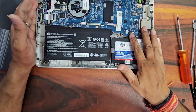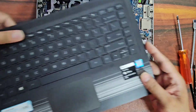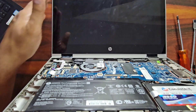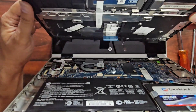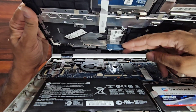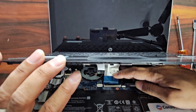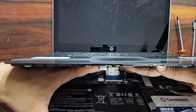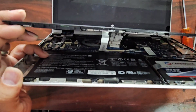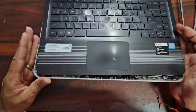Now we have physically installed the drive to this laptop and it is time to place the top cover back. Just as we removed the cover, we put it back in the same manner. Before putting it onto the bottom, we need to attach the touchpad and keyboard connectors to the motherboard, carefully placing them one by one back to their places.